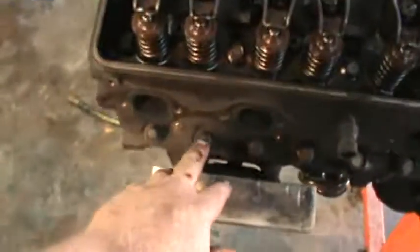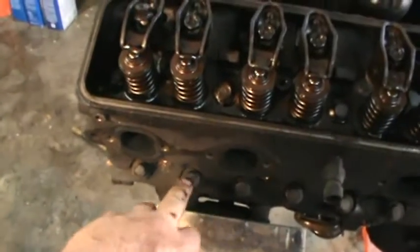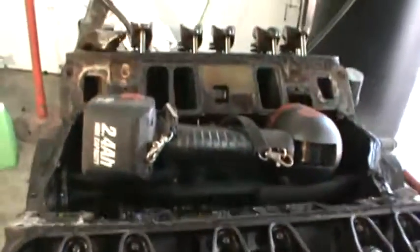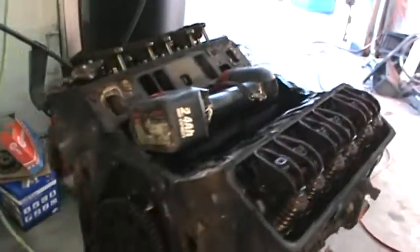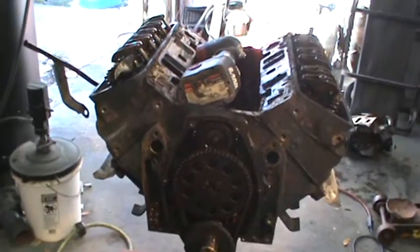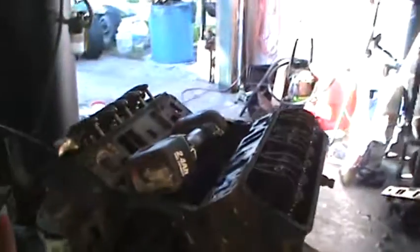It's important to make sure all your nuts and bolts are in good shape. I mentioned before that I wasn't sure whether the head bolts are suggested to be replaced - I still don't know, I haven't checked into that yet. I'm going to finish tearing this thing down and as I go along I'll tell you guys what I find.